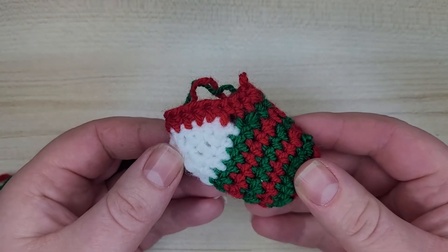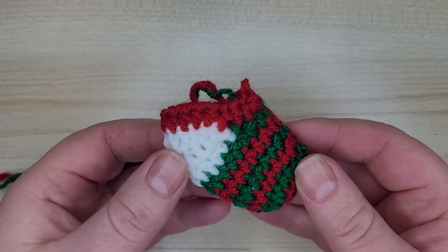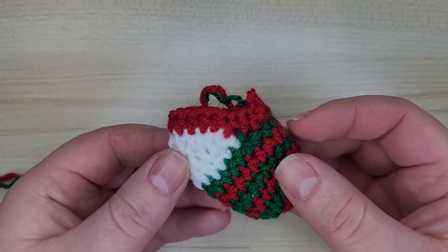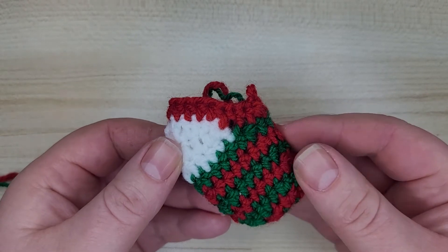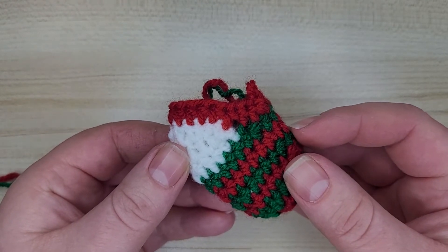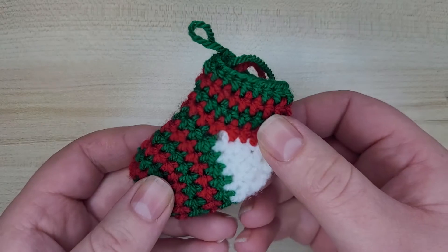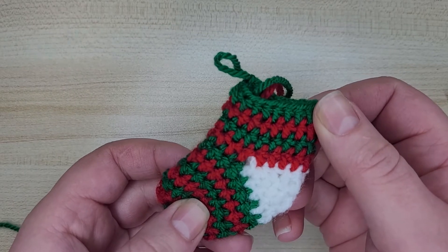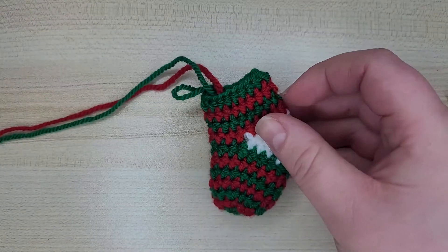Round number eight is complete. Now we're going to repeat the same sequence in rounds nine, ten, and eleven. All we do is chain two and one half double crochet in each stitch - 18 half double crochets per round total. Round nine will be in green, round ten in red, and round eleven in green again. Do that and I will meet you when we are there.